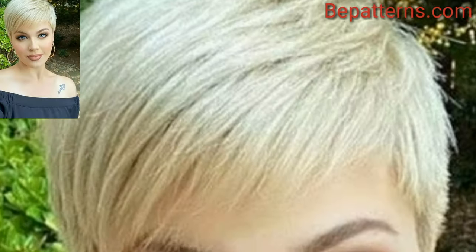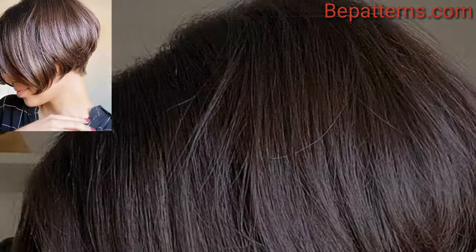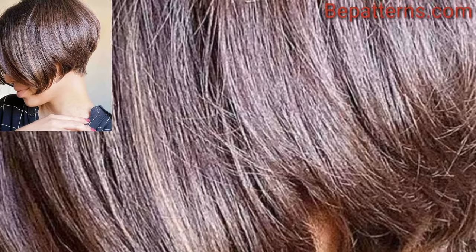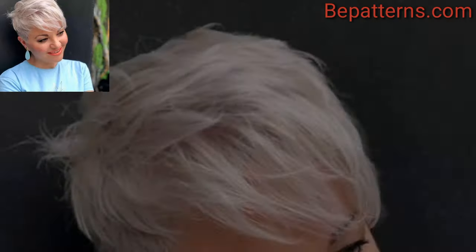A messy, bedhead style that effortlessly looks chic and low maintenance. This pixie cut features dramatically disconnected layers for a modern and textured effect.